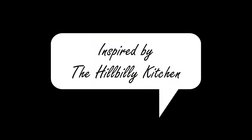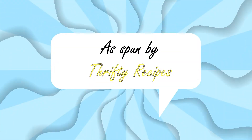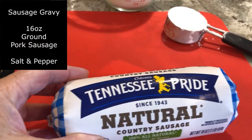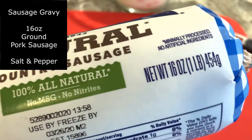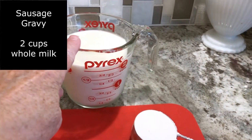I do want to give credit and a shout out to the Hillbilly Kitchen. If you haven't checked out the Hillbilly Kitchen YouTube channel, I highly recommend it. I always put my little spin on things, so I chose some Tennessee Pride natural country sausage. I'll show you how I made the Thrifty Recipe sausage gravy and my little shortcuts.